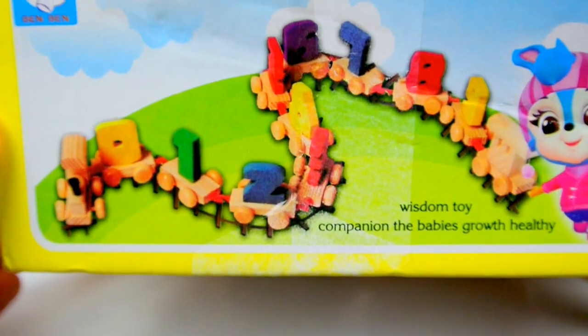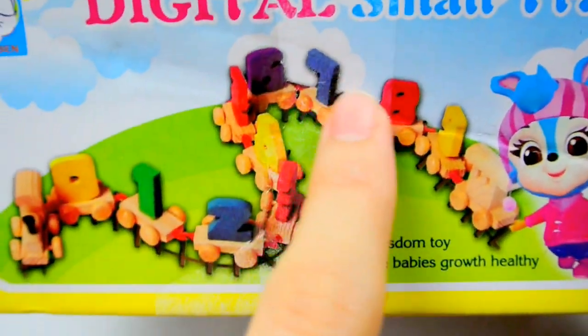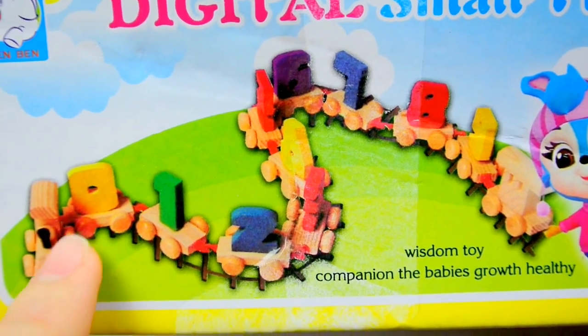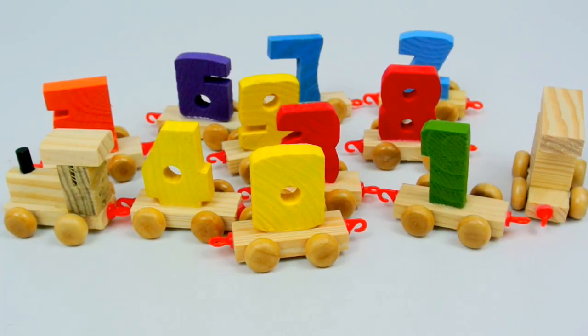Let's learn to count from 0 until 9 by connecting the numbers together. We'll use this picture as our guidance. We'll start by connecting the head, followed by the number coaches, and we'll get a choo-choo train. Now let's start.